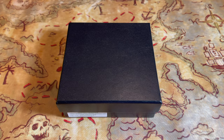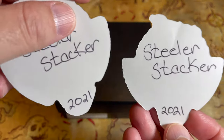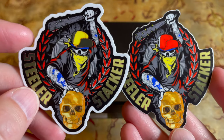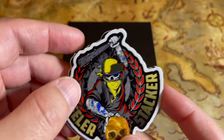Before we get started with the history, we're going to show off a quick piece of channel mail that came in. We got a couple of new stickers from our friend Steeler Stacker — check out his new sticker. It says Steeler Stacker 2021 — he updated his logo and it looks phenomenal, pretty badass.